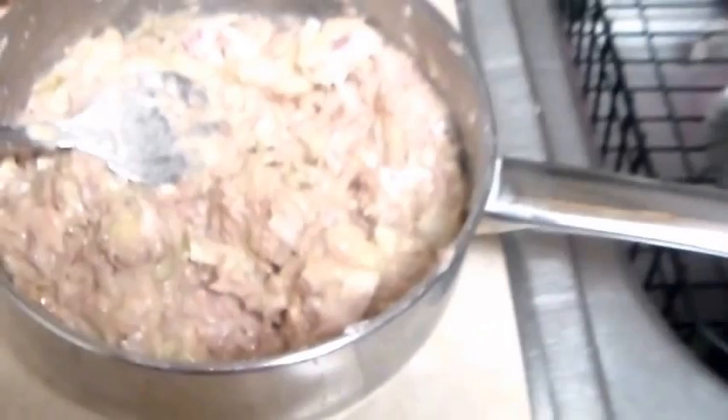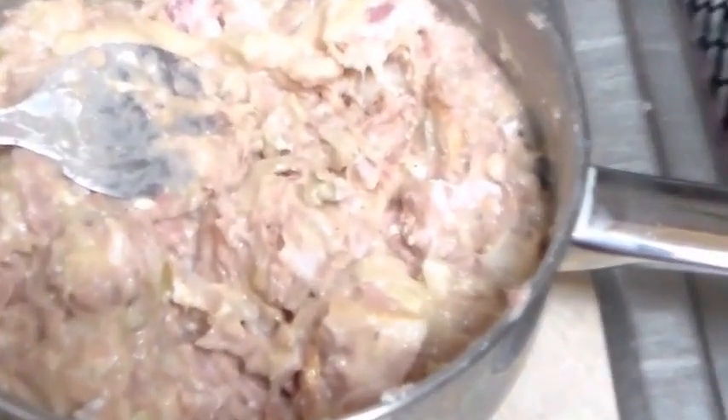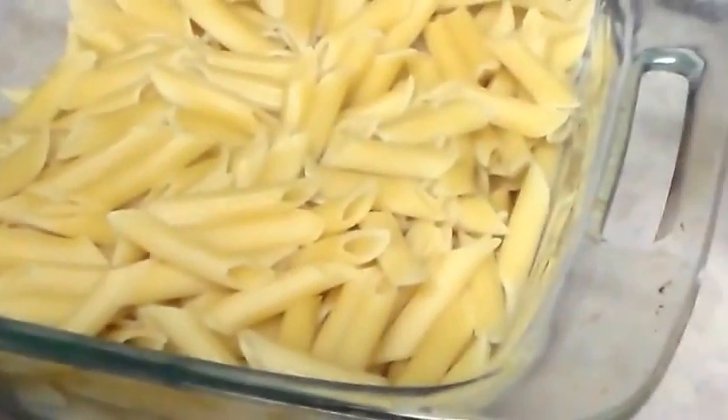That is what it's supposed to look like. It doesn't look too appealing right now, but once I get in here and mix it all around, I'm gonna go ahead and add panko Japanese breadcrumbs to it.